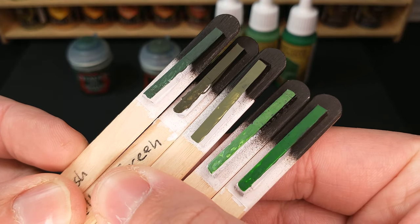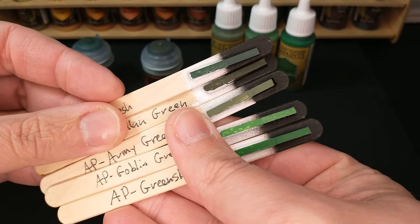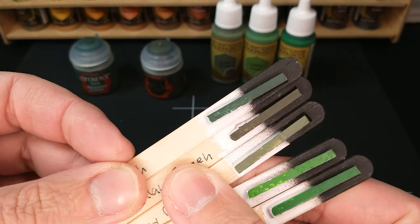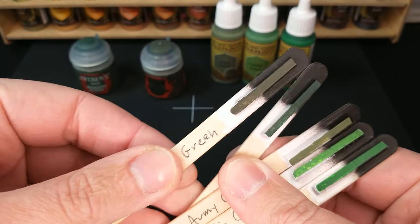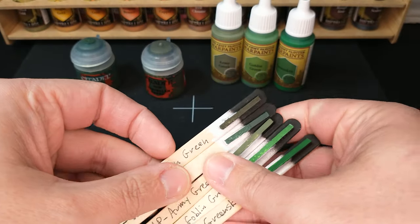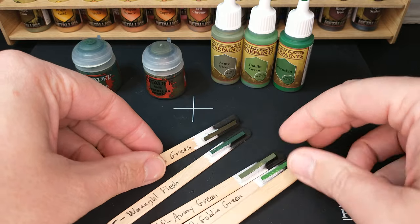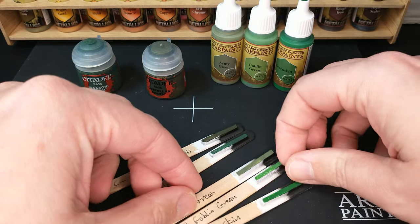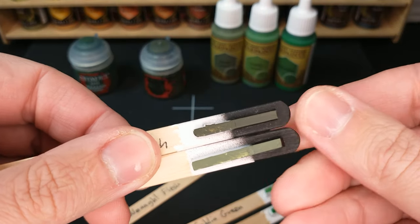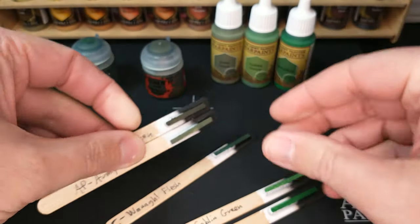The goal of these color compare videos is to say which color works for you, which color do you want? You might be saying you don't play orcs at all and you want to make a camouflage cloak or something — Castellan Green and Army Painter Army Green, you could use these two colors as two colors on a camouflage cloak, and those are going to look really nice together.